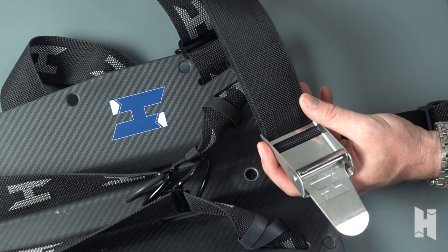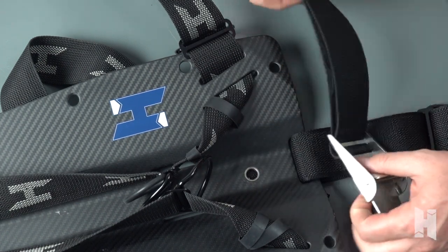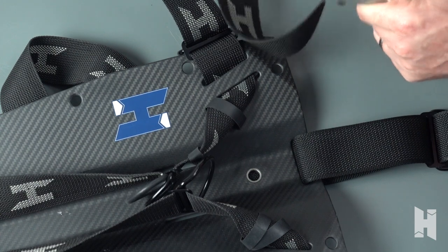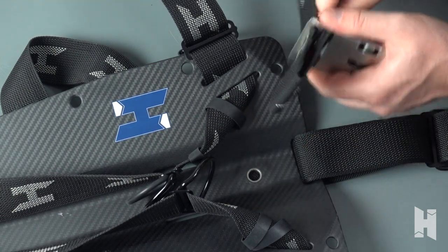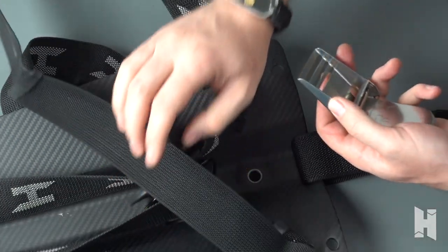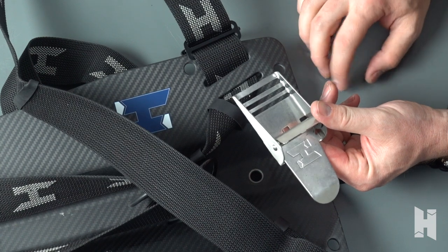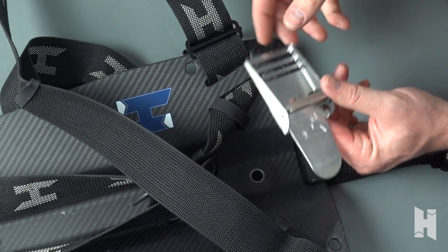Now we're going to undo this buckle quickly. Push this webbing through that front slot just to undo it and take it all the way off — either to weave on a knife or to change it out to a plastic buckle if you want to save a little bit of weight on flying.